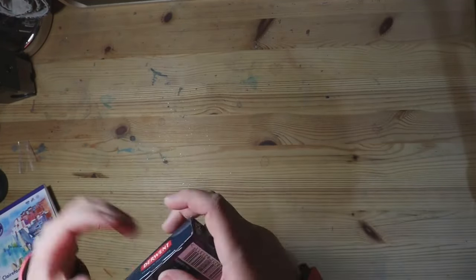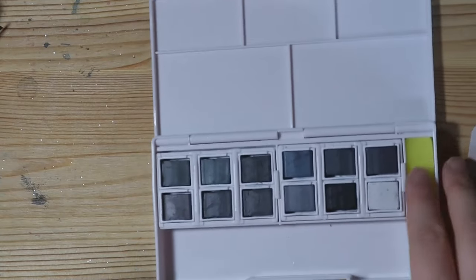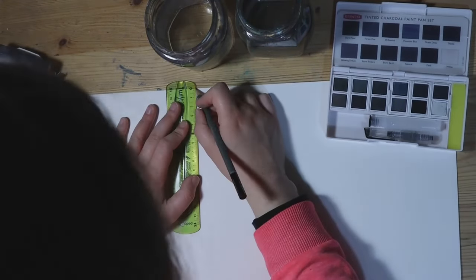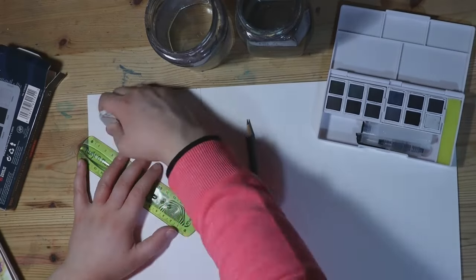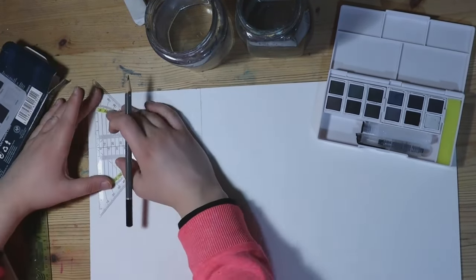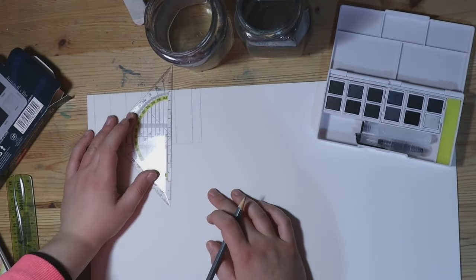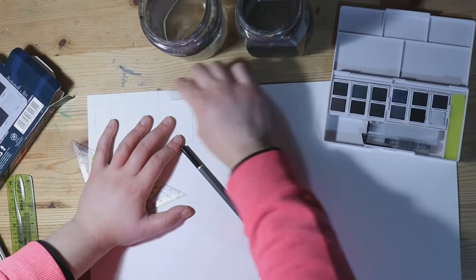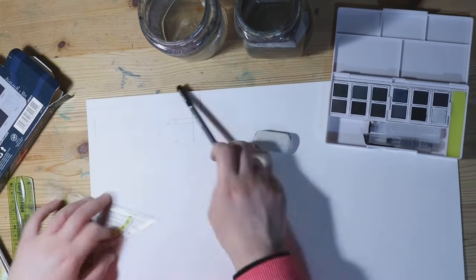The first thing I unpacked is the Derwent Tinted Charcoal Paint Set, which is made of plastic. It comes with a travel brush that has a container for water attached to it, a sponge, 12 colours, and a swatch card — which for some reason is on paper that is partially see-through, which completely defeats the point of swatches. We will be making our own swatch with paper I use for my paintings. I measured out 2cm by 2cm squares for the colours and 5mm underneath each row for the paint names.